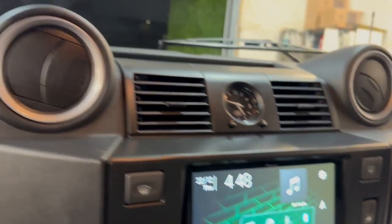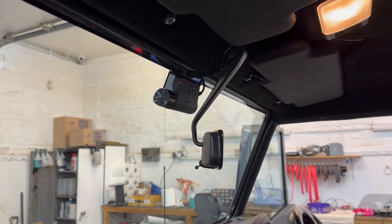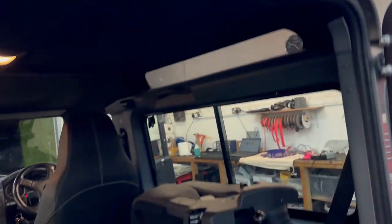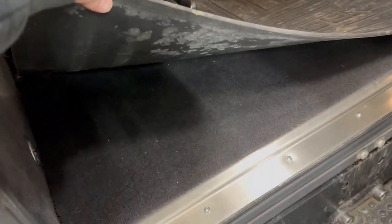Everything's finished beautifully. We've got an Alcantara headliner and leather visors. Thinkware front and rear witness cameras with true parking mode and speed camera warnings. And we've fitted the reverse camera. Refitting carpets in the back with stainless steel finishes — the existing carpet has gone back in.